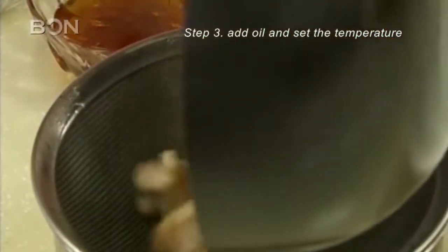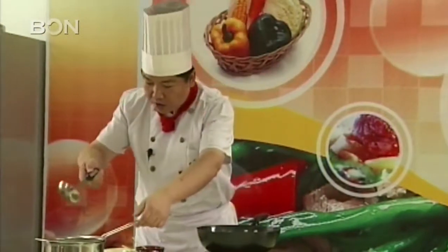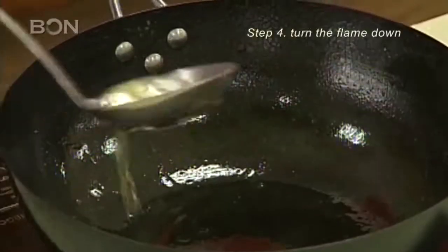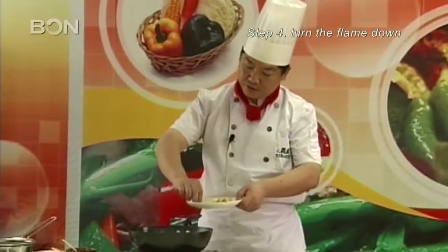Then add some oil into the pan and set the temperature up to 160 degrees Celsius. The chicken skin needs to be fried until it hardens and turns. Then take the chicken out, turn the flame down, and put some more oil in the pan.